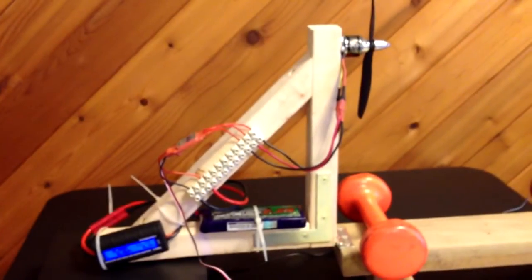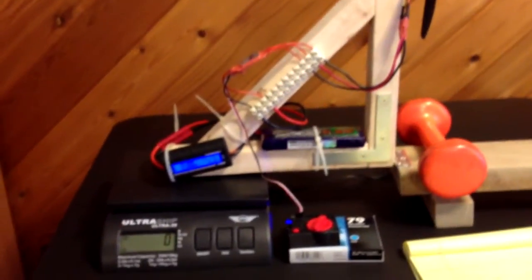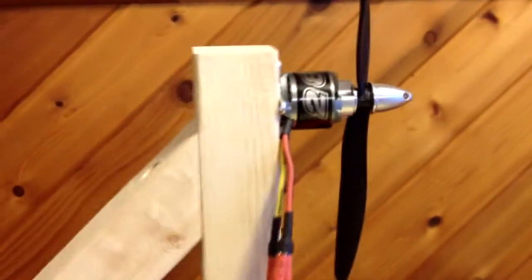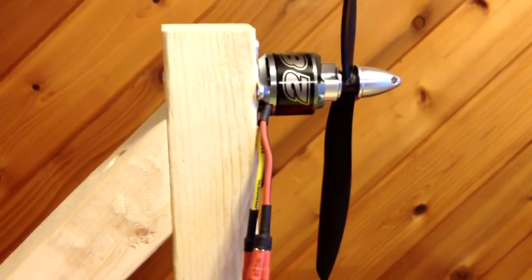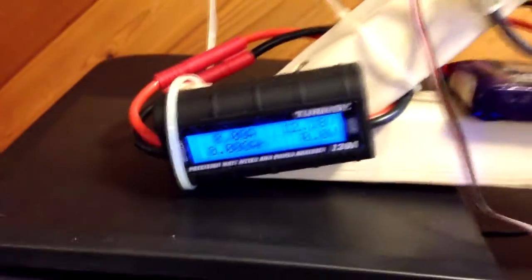This will be my first thrust test using the thrust test bench that I just recently built. There you can see how it's set up. The motor combination I'm using today is an NTM 2826 1200 kV with an 8x4.5 prop and a Plush 18 amp ESC.